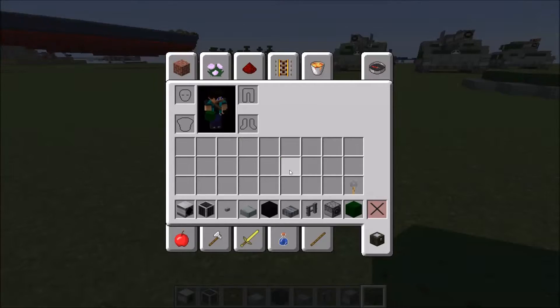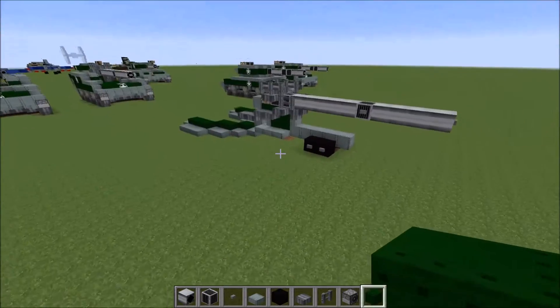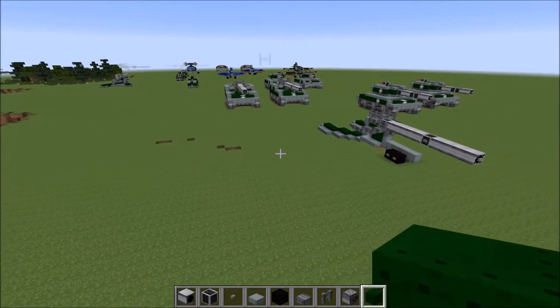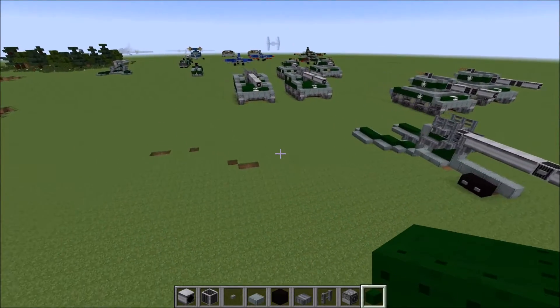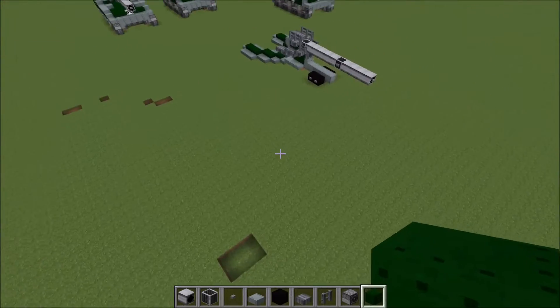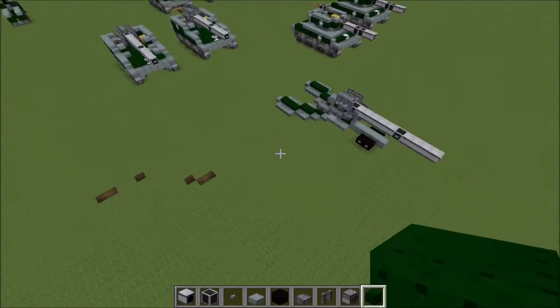The blocks we're going to be needing for this are the following: a pumpkin, iron ore, a button, stone brick slab, black wool, some nether brick slabs, nether brick fence, dispenser, green wool, and a tripwire hook. Like all my other videos, the download for all these texture packs will be in the description below. It's the old official NBZ or Naval Battlezone texture pack. So let's get in and start building.